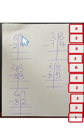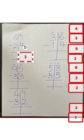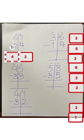Let's do the subtraction. First we do the ones, and then we do the tens. Seven minus four — we do the back counting: seven, six, five, four, three — so seven minus four is three. Six minus two: six, five, four — six minus two is four. So your answer is 43.